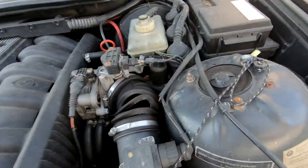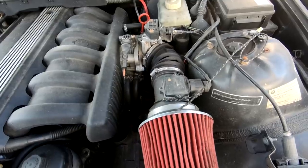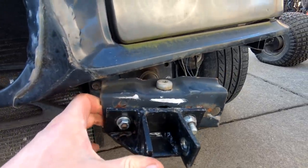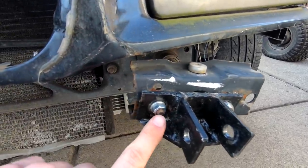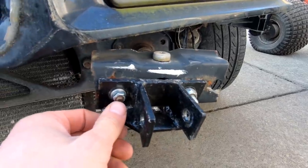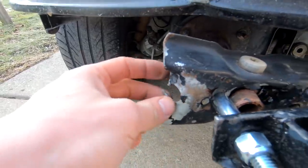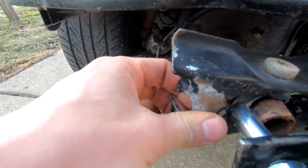I usually use a shovel, but we got to fix that. I need some brackets or something. Here's our brackets that I used to carry this thing home last night. As you can see, I just used the original bolt on that one, which wasn't very big at all. It uses half inch over here, but that's small.